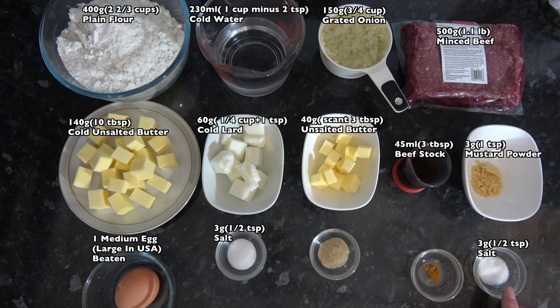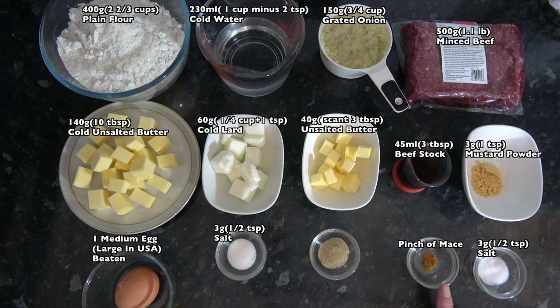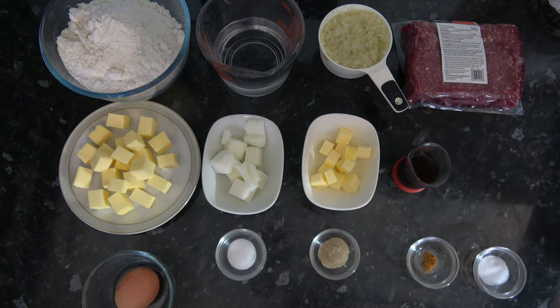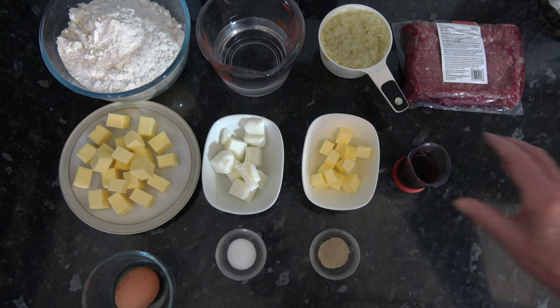I also have 3 grams, one teaspoon, of English mustard powder; 3 grams, half a teaspoon, of salt; a pinch of mace, which is the outer shell of the nutmeg - if you don't have mace you can leave it out or substitute a little nutmeg; and 2 grams, half a teaspoon, of white pepper.